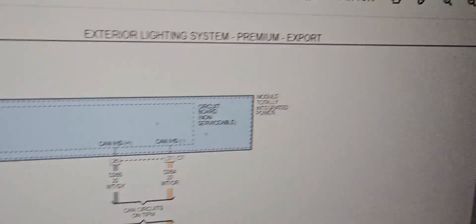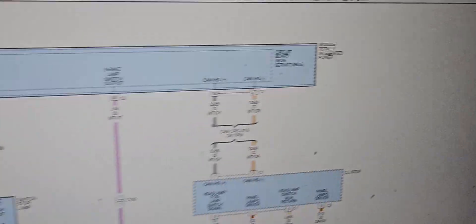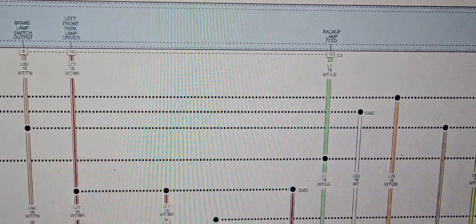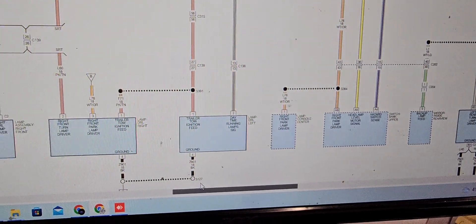You see here, on the intelligent module — the Total Integrated Control Module. When we disconnect that pin, I was able to get the ignition switch to come on. The ignition switch was good.